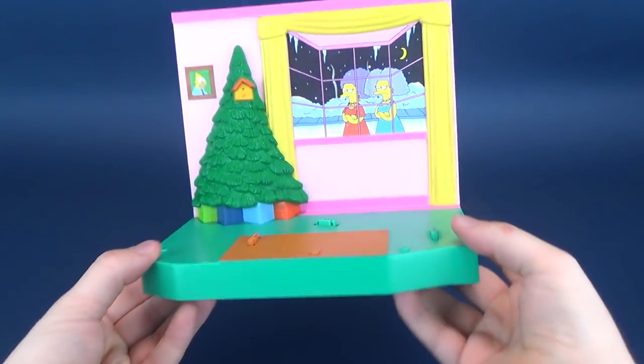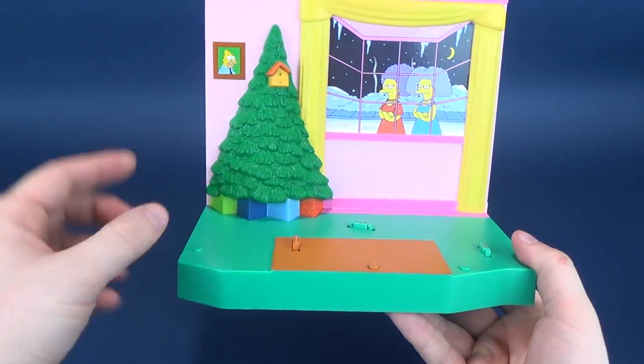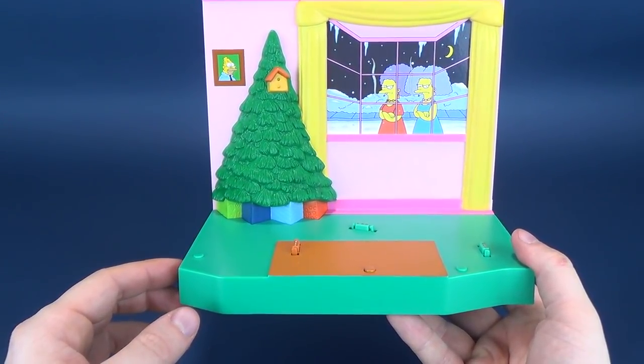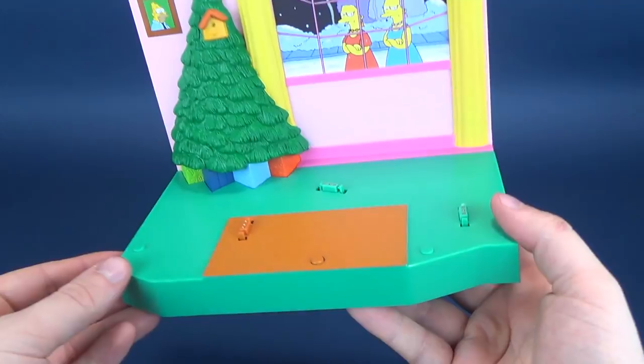We're going to start this review first with having a look at the diorama, then we'll have a look at the figures that come included with it. Normally at the beginning of these reviews I always like to do the measurements of each of the figures, but we would be here all day consisting of five individual figures. So instead we're just going to look at the diorama set, then look at the figures themselves.